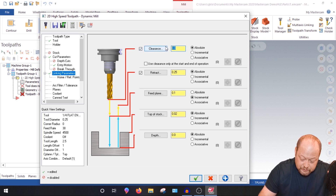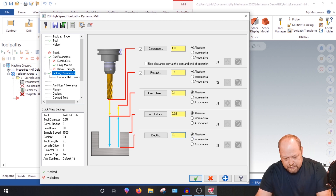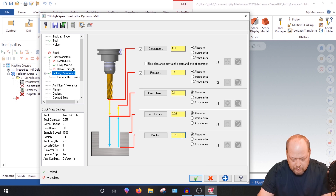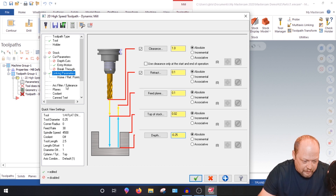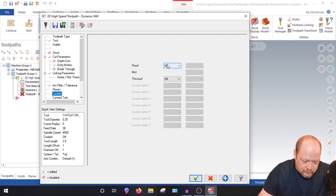Always set your clearance to 1 inch. Retract: absolute 100 thou. Feed plane incremental — keep that absolute. Top of stock: 0.020. Depth: minus 0.300 — that way we hold on to 200 thou of stock. Arc filter tolerance: change to 0.005 to eliminate code. Turn coolant on. Then hit the green check.